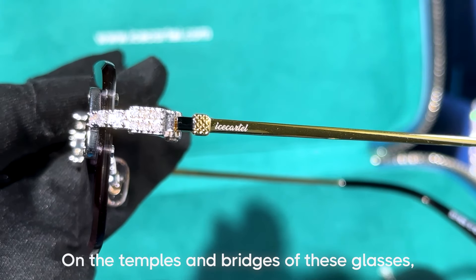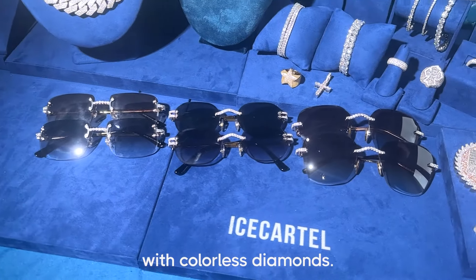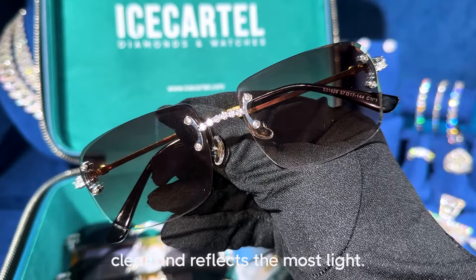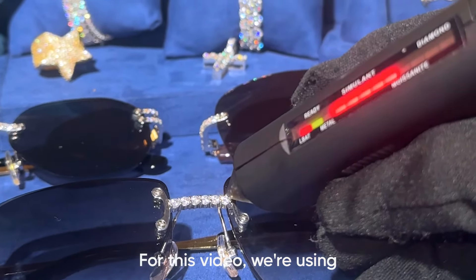On the temples and bridges of these glasses we engraved the Ice Cartel logo. These sunglasses are fully iced out with colorless diamonds — it's the highest quality of moissanite you can get because it's completely clear and reflects the most light, and of course they pass the diamond tester.